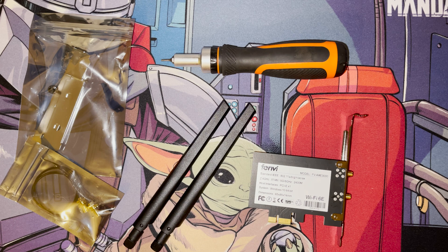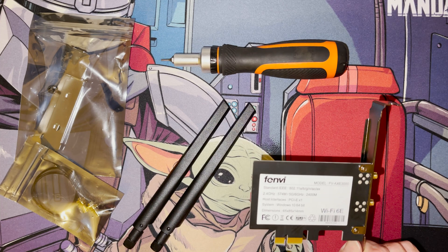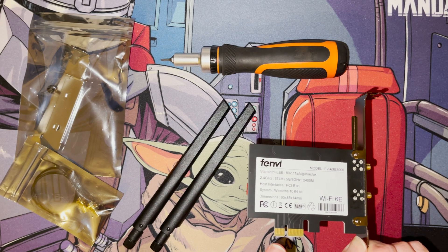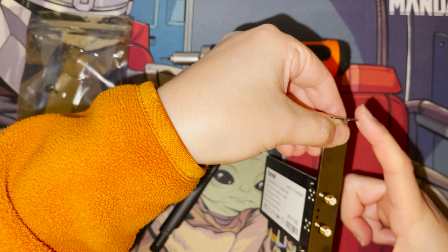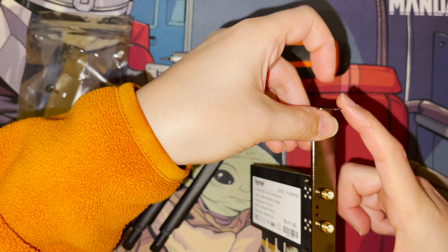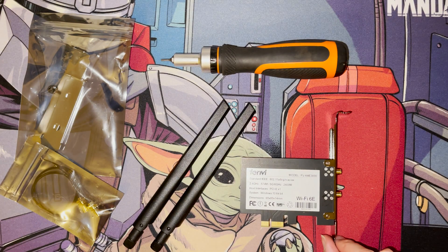In this video I'm going to be looking at the FENVI FV-AXE 3000, which is a Wi-Fi 6E PCIe Express card. The card goes into your PCI Express slot on your motherboard and uses a one-lane slot. It comes with a short bracket for small cases as well as a normal size one, and has two aerial sockets. I've done a previous unboxing video if you want more detail.